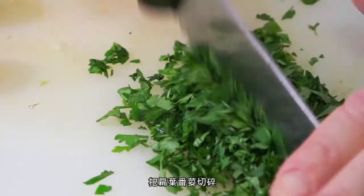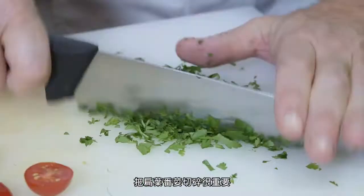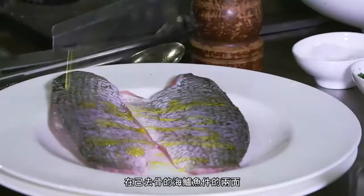Take the cherry tomatoes and cut them in half. Then take the flat leaf parsley and finely chop it. It's important to chop the parsley finely because you'll get maximum flavor from it.